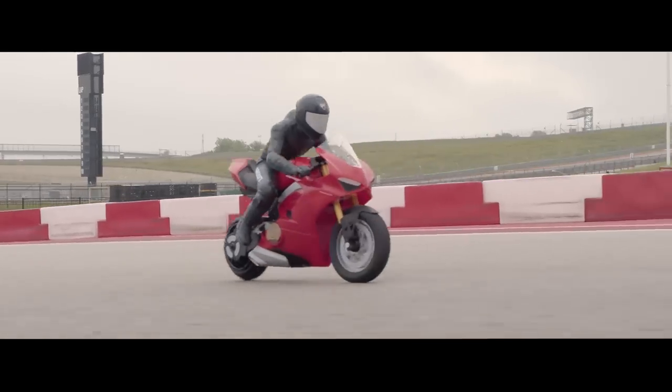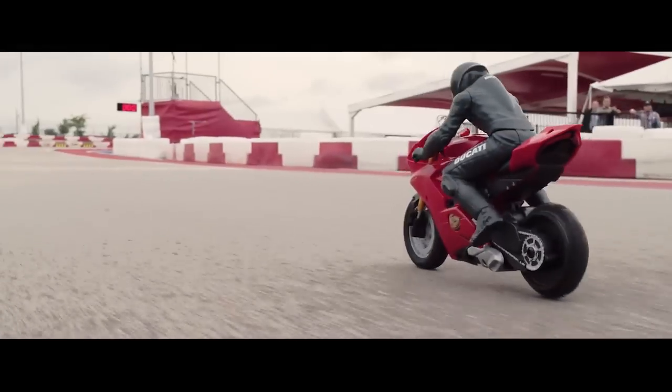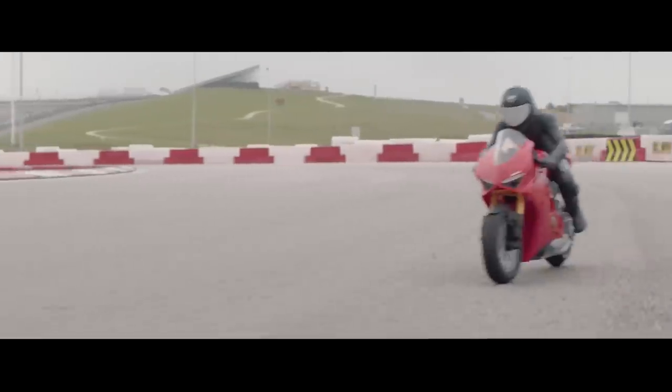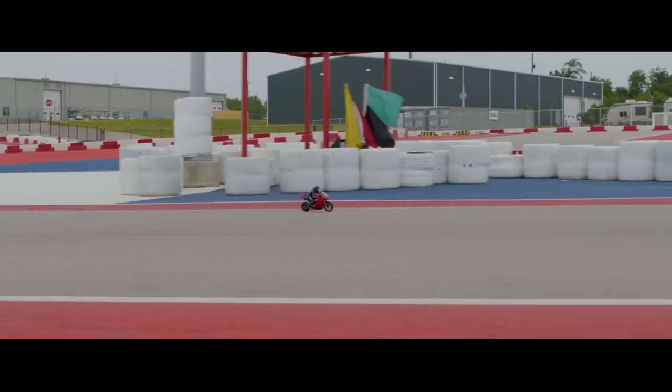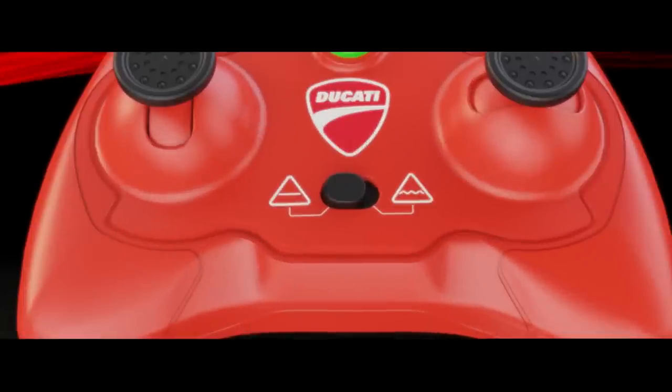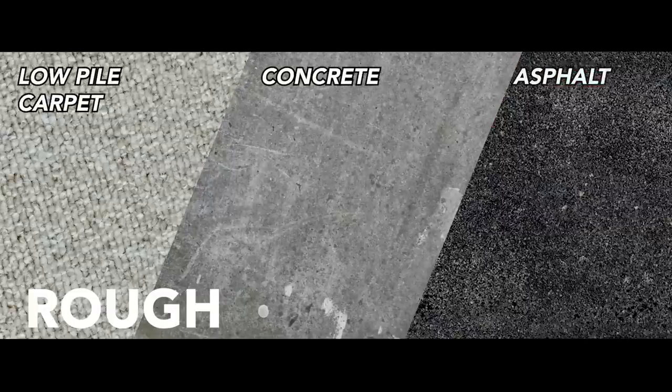The Upriser's intuitive driving mechanics make it easy to control and perform impressive stunts. Keep in mind, the Upriser moves at fast speeds and should only be used in a large outdoor area. To get the most out of your Upriser, use the terrain switch on the controller to adjust to road conditions. Use smooth mode for tile, hardwood, or laminate, and rough mode for low-pile carpet, concrete, and asphalt.